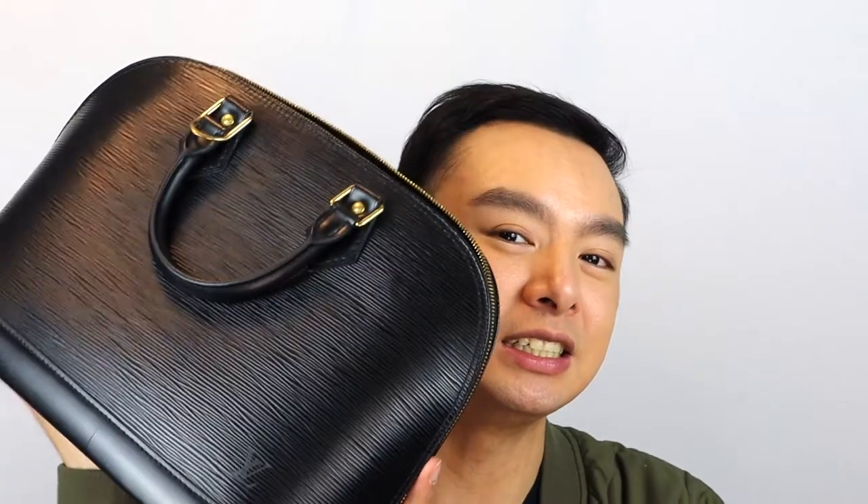Quick fact: this handbag was introduced in 1934. It was designed by Gaston Louis Vuitton — Louis Vuitton's son made this handbag. And rumor has it, it was gifted to Coco Chanel, but later she did give permission for Louis Vuitton to release it to the public. It is kind of cool to own a bit of history in bag form.